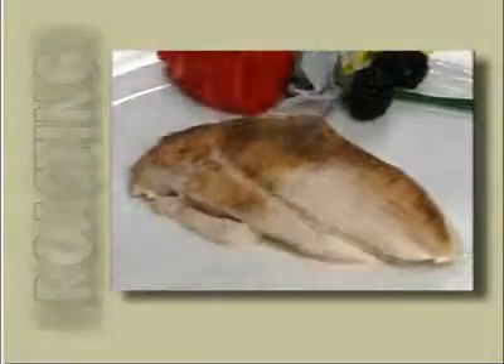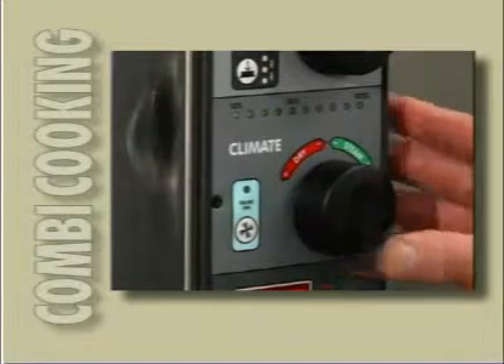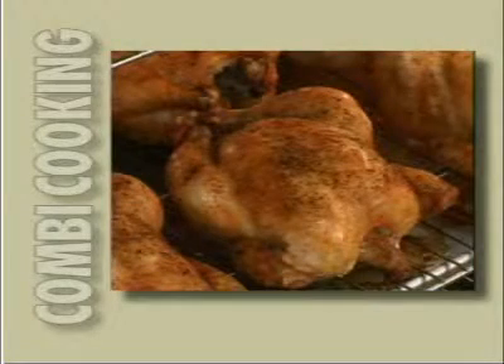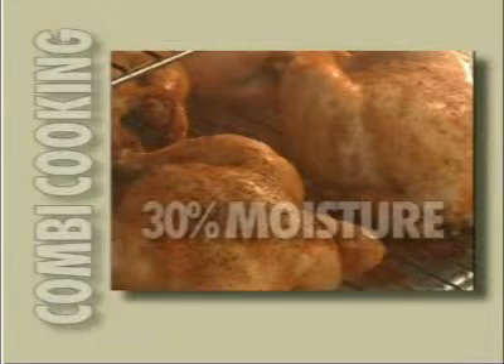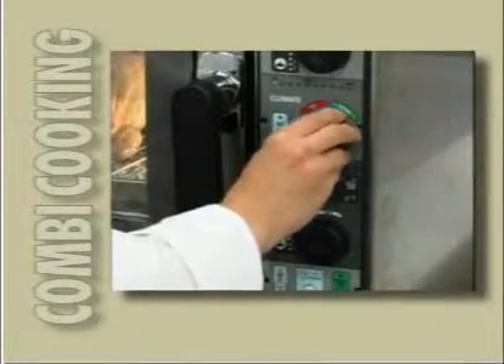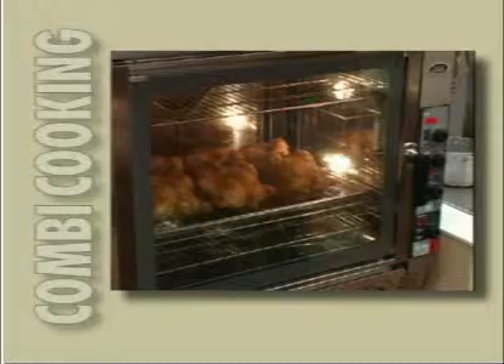Want to serve mouth-watering chicken or seafood? In the combi mode, you can set the humidity to around 30%, or whatever humidity level you would like, and create some of the juiciest, most tender poultry you've ever tasted. The heat is moved by convection, while the added humidity keeps the chicken from drying out. The patented Venturi system can remove the moisture, if desired, at a rate that you control for a crispier finished product.